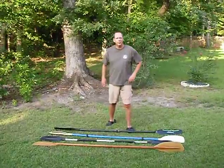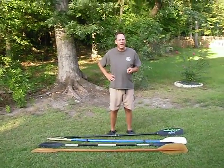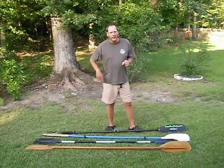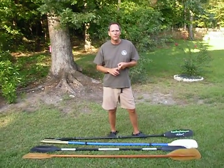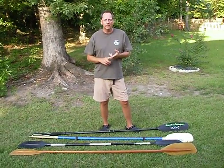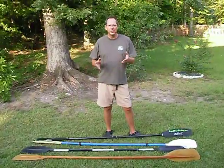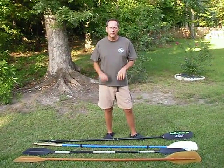Hey guys, it's 2Busy here with another tech tip. This is one of two videos that's going to be all about paddles. In segment one, we're going to talk about picking the right paddle for the kind of paddling that you do. You've got to think whitewater, recreational, touring, fishing, multi-use, and we'll go through the strengths of each paddle.